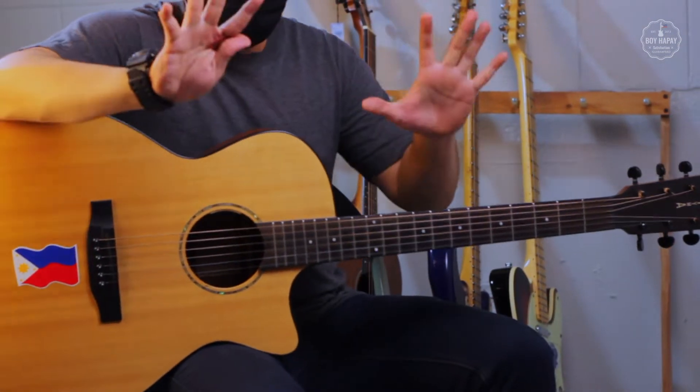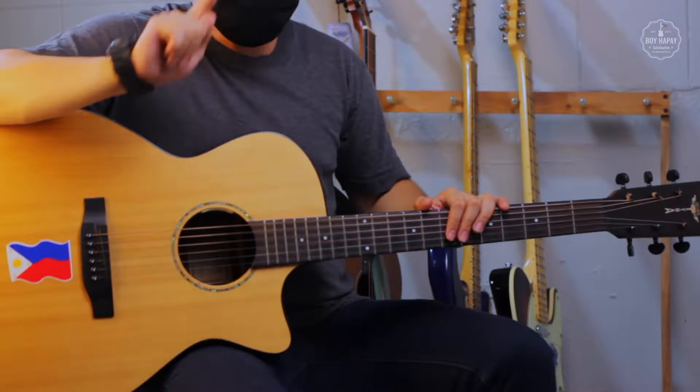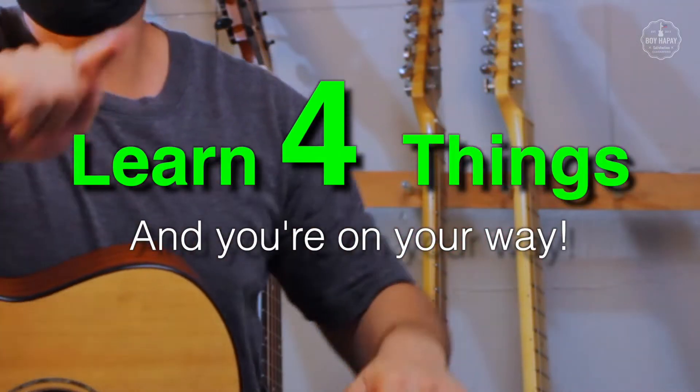Don't you worry, I'll help you out. Relax, it's not as difficult as you think. You only need to learn four simple things to get you started.